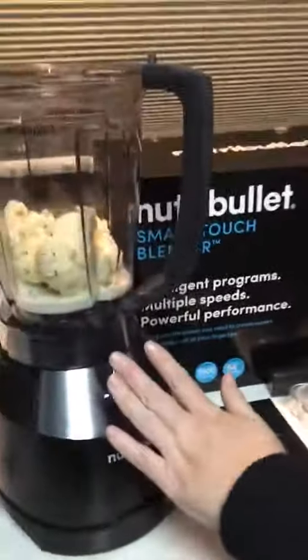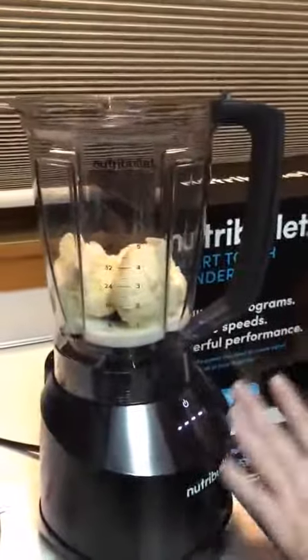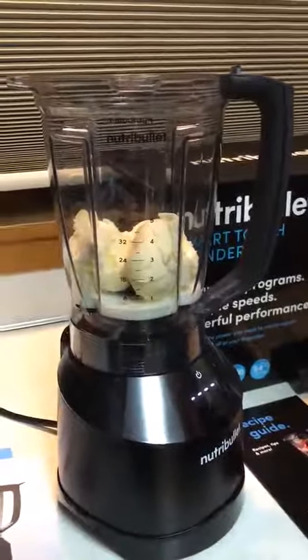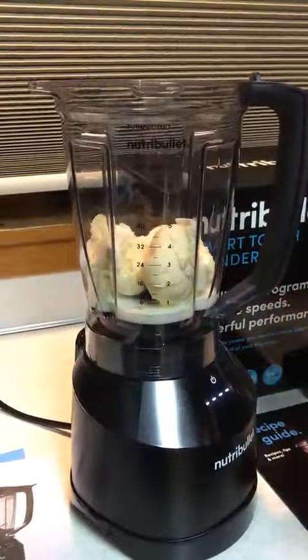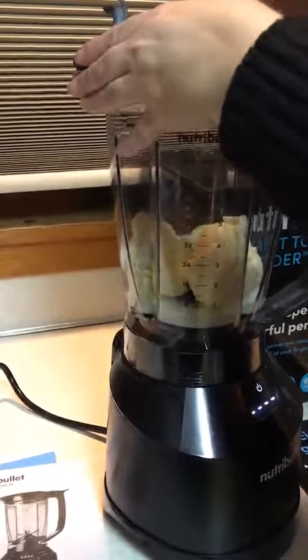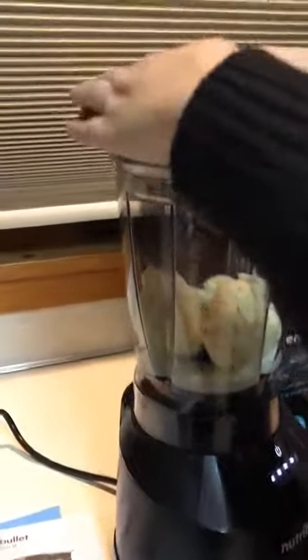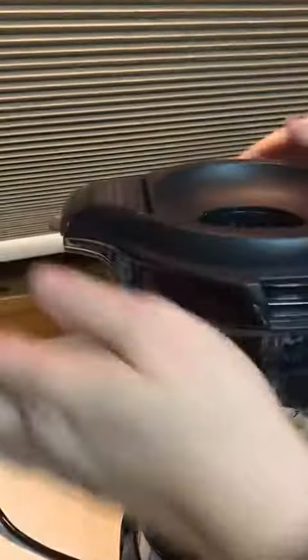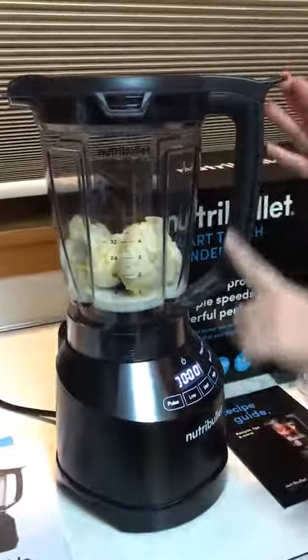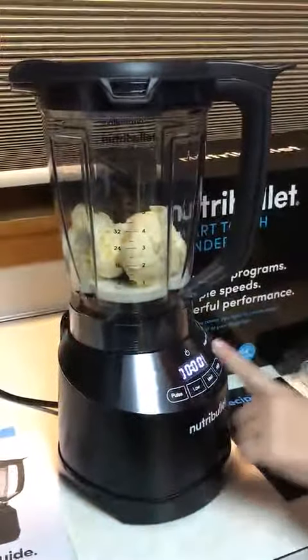You might think of the Nutribullet as making healthy things, but this is going to be an Oreo shake. I just have some milk and ice cream in here. I'm going to place the lid on. The lid has to be firmly pushed down and locked on the sides, in the front, and back here. Once it's all locked in, these lights will light up.